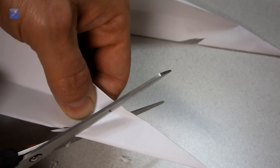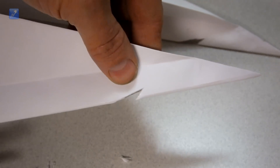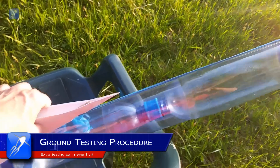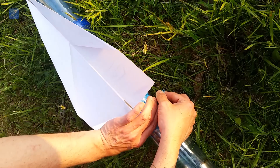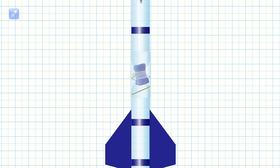Before launching, we decided to test the system on the ground to see that everything was functioning as expected. We hooked the paper glider onto the launching rubber band and stretched it along the side of the airframe, where it was hooked into position by the parachute cover rubber band. If everything works as planned, the paper glider should be forcefully launched at apogee when the parachute is deployed.